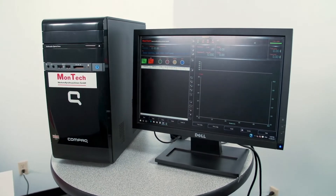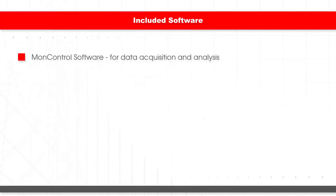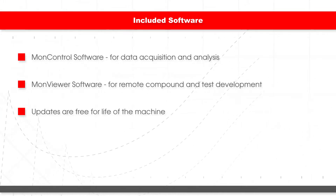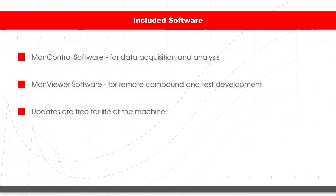Montech upgrades include a new Windows 10 PC, a complete license of MonControl software for data acquisition and analysis, and a copy of MonViewer software for remote compound reporting and test development. All future software updates are free for the life of the machine.